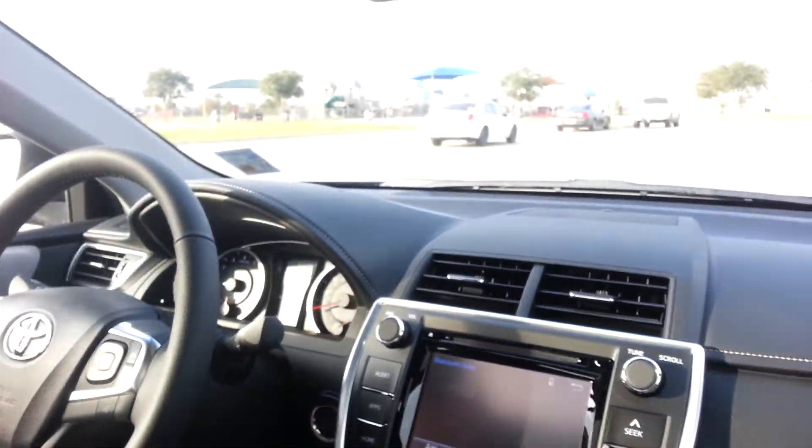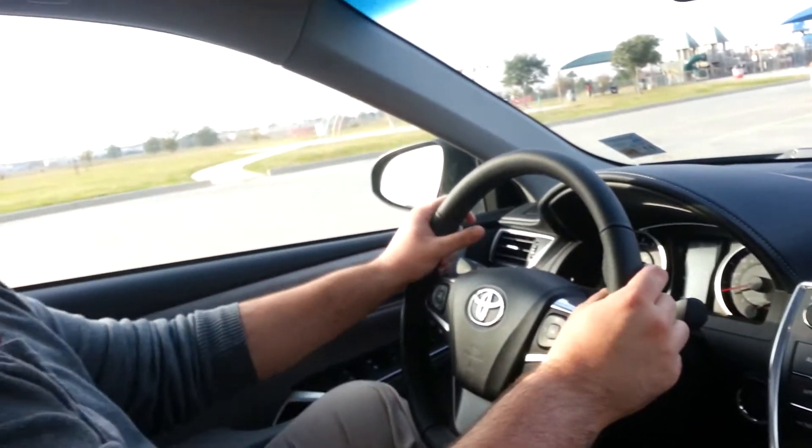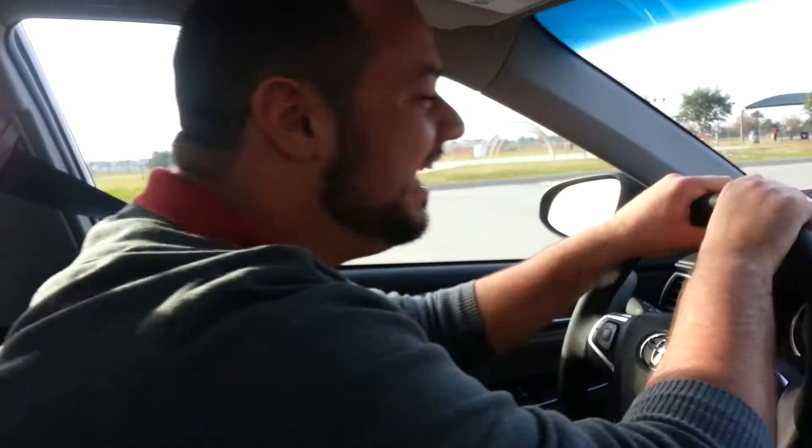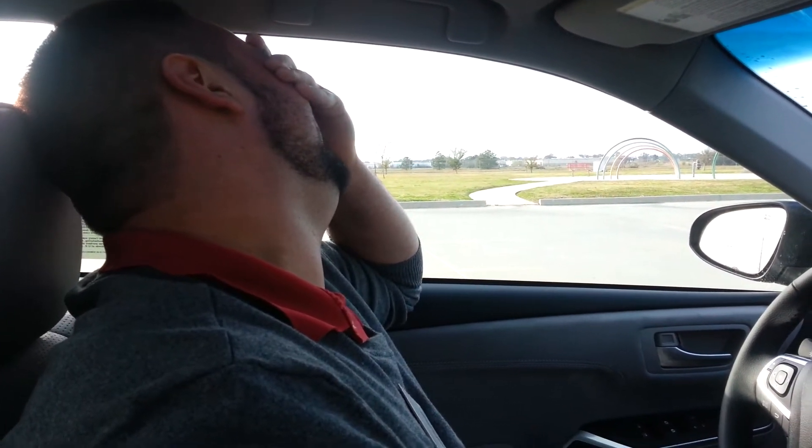Hello again everybody, I'm Clay from Lake Charles Toyota. And I'm Joey. You forgot your last name. I was debating whether to say it or not. I decided not to.